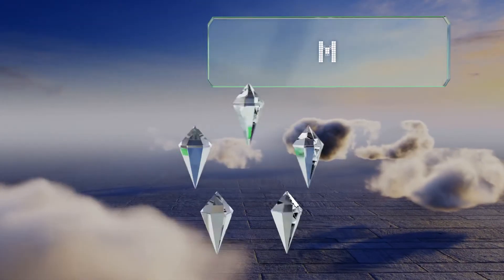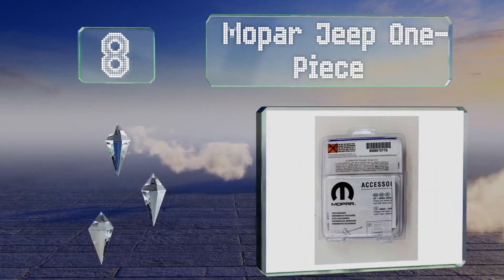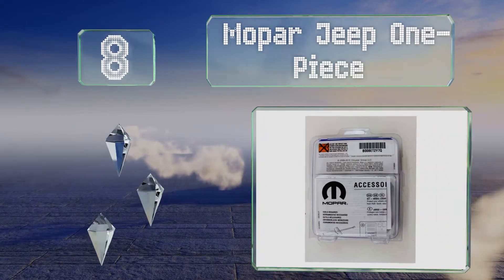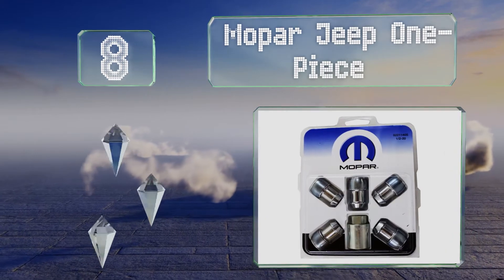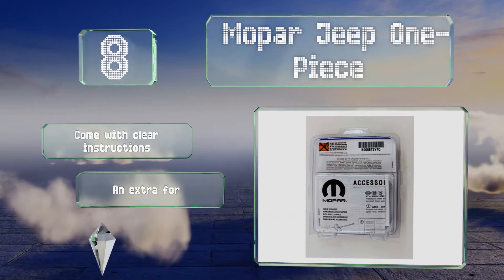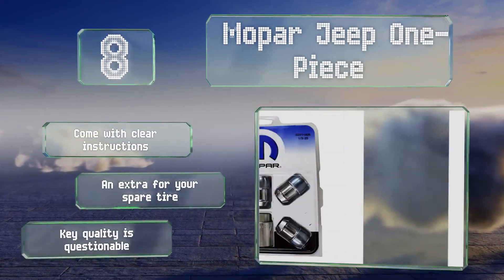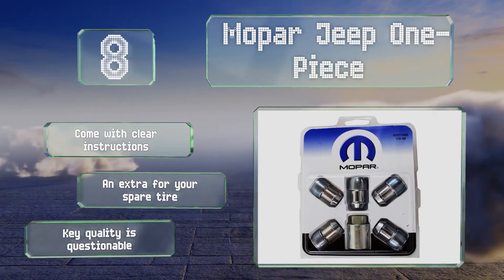Coming in at number eight on our list, the Mopar Jeep one-piece are Thatcham approved, which means they've undergone a robust verification program to ensure their functionality and performance are reliable. They'll fit any Wrangler model manufactured between 2007 and 2012 and won't affect wheel balance. They come with clear instructions and an extra for your spare tire, however the key quality is questionable.